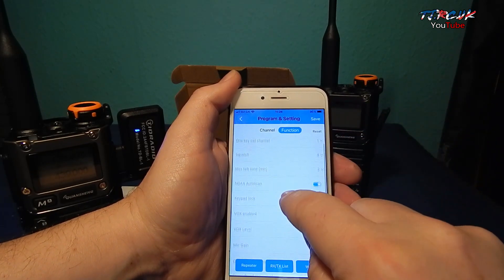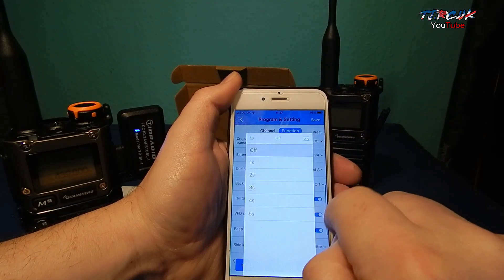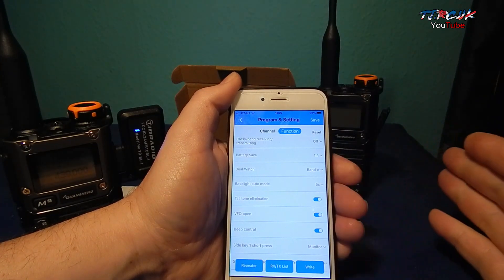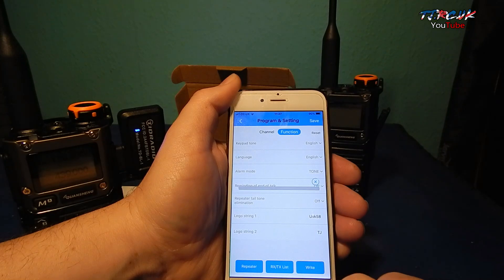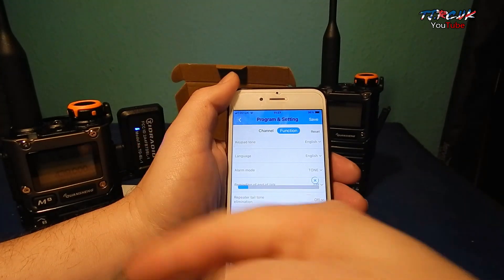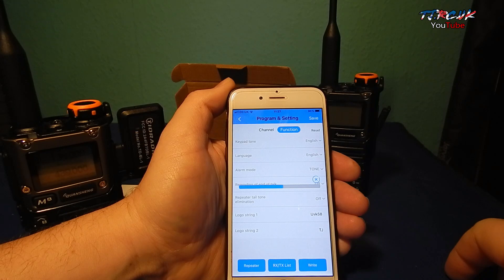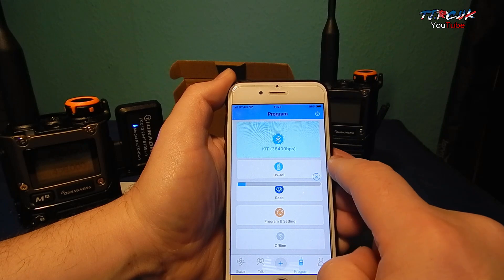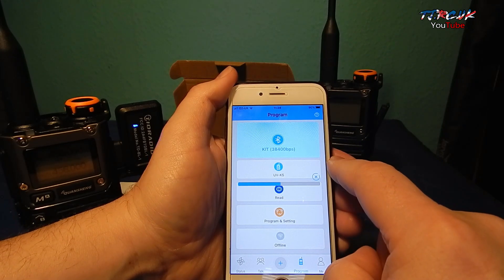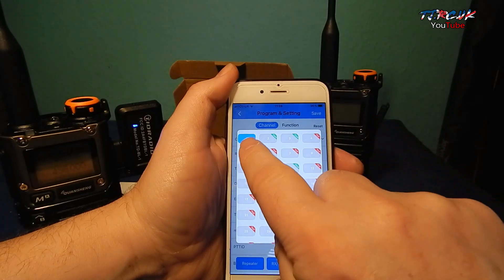Just going to check the function again, make sure the backlight is on to 5 seconds. If you're using custom firmware you can change it back through that to be on permanently. When I write to this you can see the progress bar and the LED is flashing on the dongle. We should have those first three channels programmed in. Let's read it again and look at the channel list — those first three are programmed.